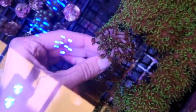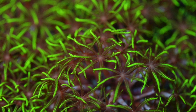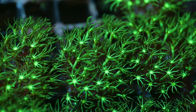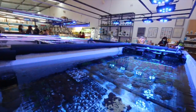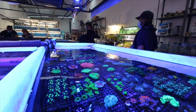That's one type of GSP that we have. There's also one with a white center and neon green short tentacles — it's very cool. Alright guys, thanks for watching and I'll see you next time. Take care!